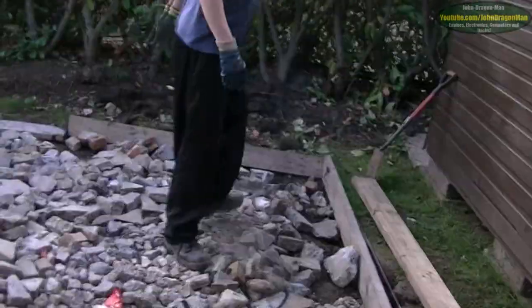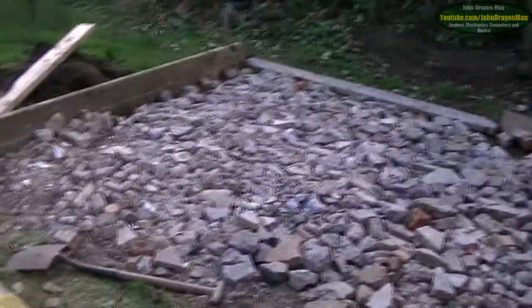Instead of doing bricks and slabs, we're going to build a proper base. We've got to level it. Of course, this garden's like a bloody cliff face, sloping down the hill. So we've got to put more this end than the other end.